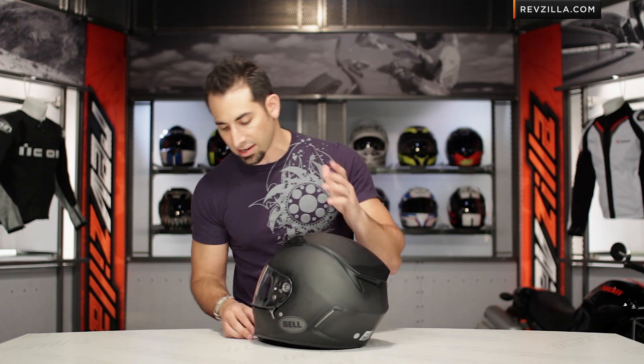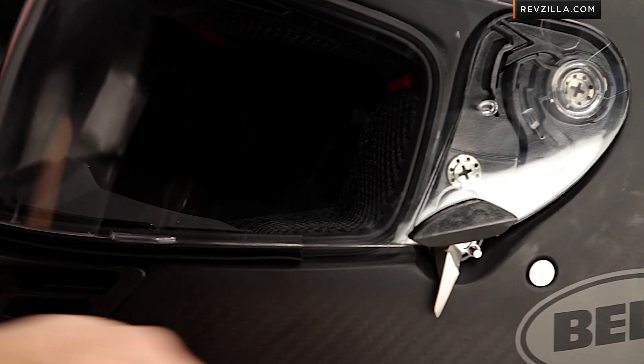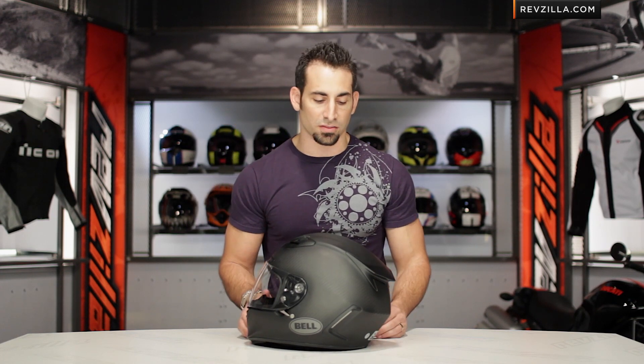Moving over to the left side — your non-throttle side — you have a three-position lock: locked, cracked, and neutral. You have the ability to put it into city position on cold mornings, and on the track, you can lock it down so it's not going to go anywhere when you're hitting down the front straight or head-checking. Nice race-inspired features.